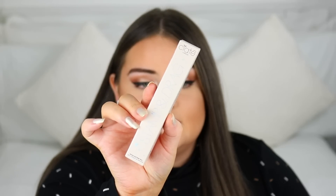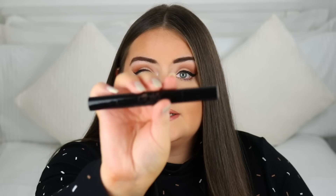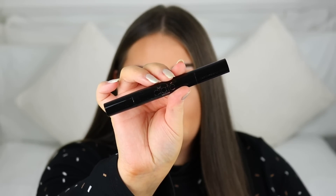The first thing is this from Ciate London — this is their Stamp and Drag Eyeliner. This looks really interesting. I love eyeliner pens, I'm always using them, so this one I haven't tried before. That's what the eyeliner pen looks like right there — black glossy packaging and it's double-ended.